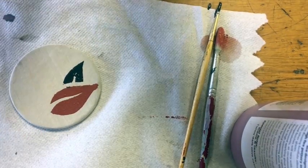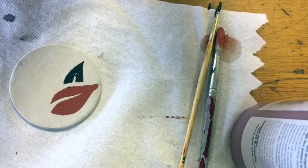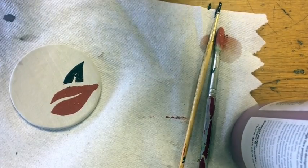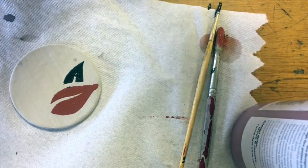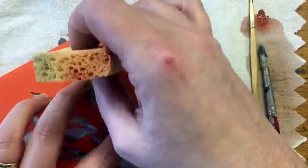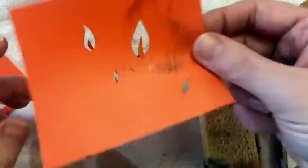What I'm going to do instead is use another stencil with the same type of leaf. Once these two dry, I'm going to use other leaves with different colors and just keep adding layers of leaves to my piece. I'm going to rinse my sponge between uses so I've got a nice clean surface and just have some fun layering things up. Make sure you let coats dry before applying new coats — you don't want to put a stencil over a wet layer.